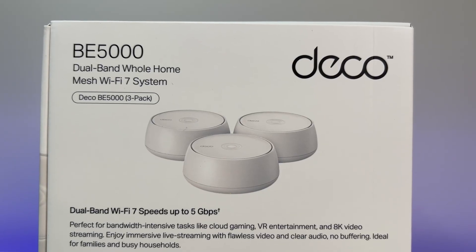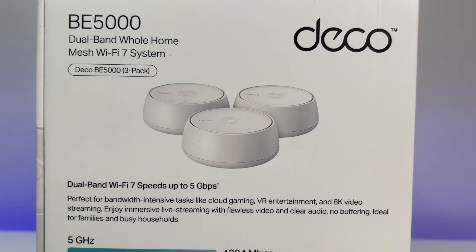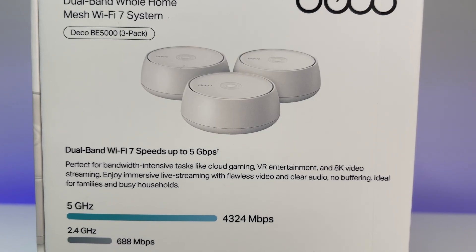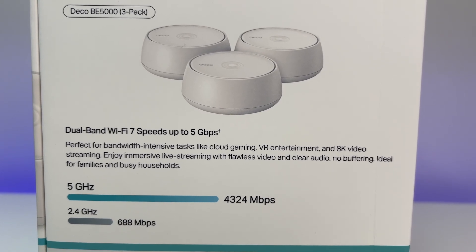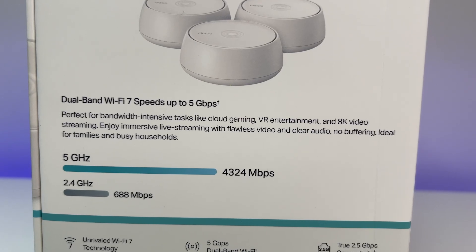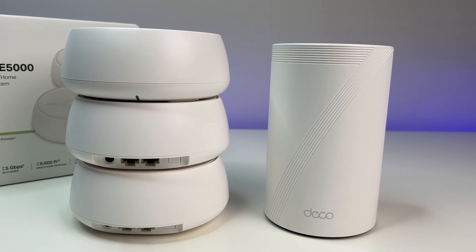The TP-Link Deco B5000 Dual Band Wi-Fi 7 mesh system performed excellently in this review. The Wi-Fi 7 mesh system offers the fastest speeds over 5,000 square feet in our tests, and I have full confidence it will perform just as well over the advertised 6,000 square feet coverage. We were able to get great speeds in every corner of the house, and even in the garage, which is amazing.